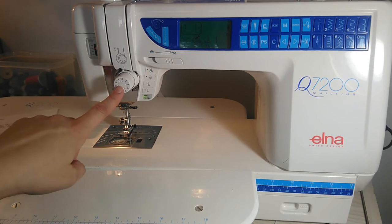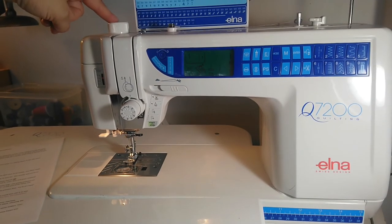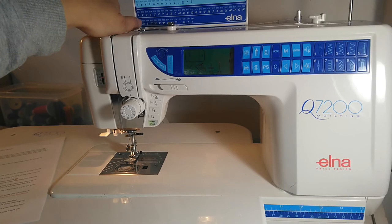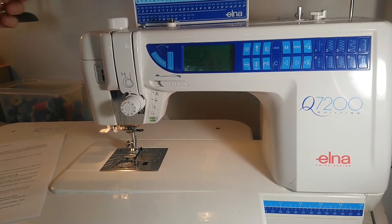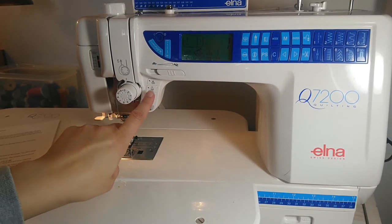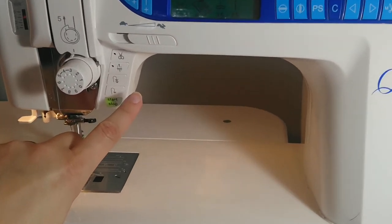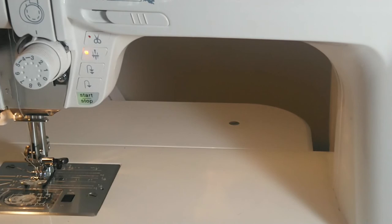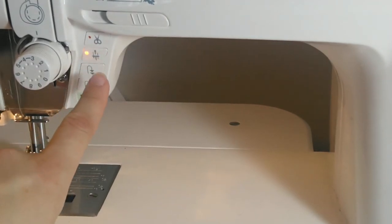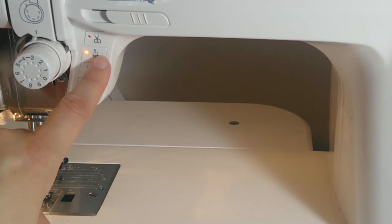This is your tension dial. This here gives extra or lesser pressure on your presser foot. Then over here — I'm going to zoom in — this one is your needle up or needle down button. You push that and it stays down, which is handy when you are sewing something and you want to pivot and turn a corner.